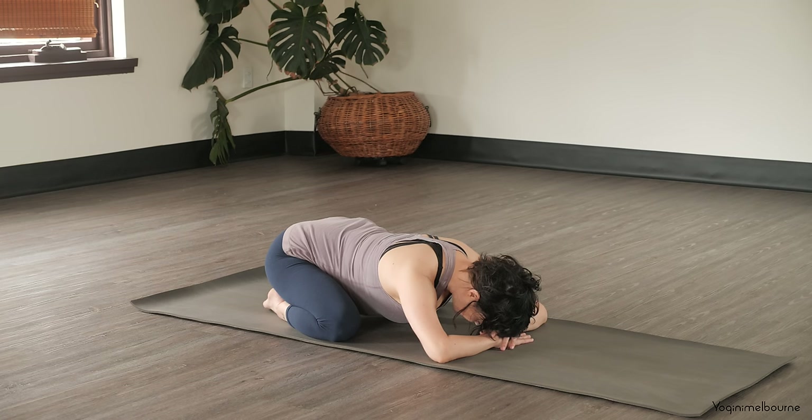Just noticing where you're at right now, and however you are is absolutely fine. Let's check in with our sankalpa or intention. Our sankalpa is our resolve that we want to think of in the present tense. It might be for today's practice, it might be for the whole challenge, it might be for something else that's just happening in your life, something you want to work on. Repeating it to yourself three times.